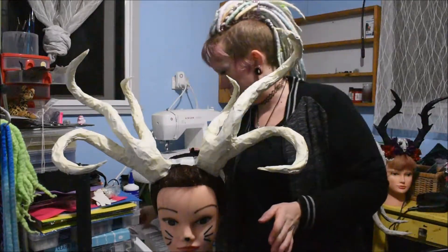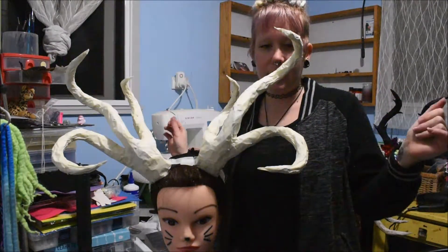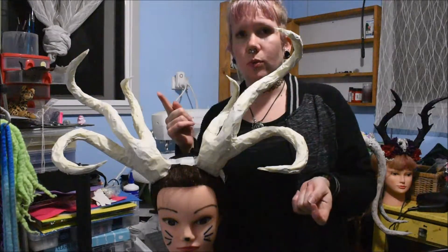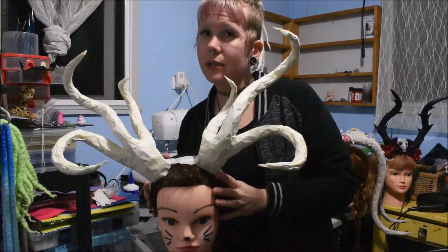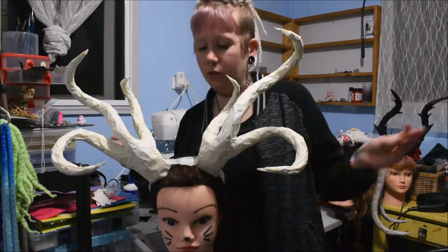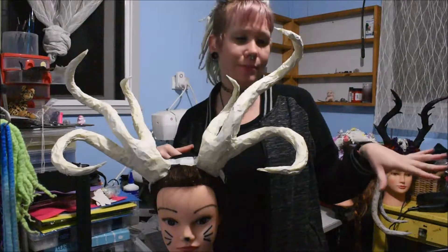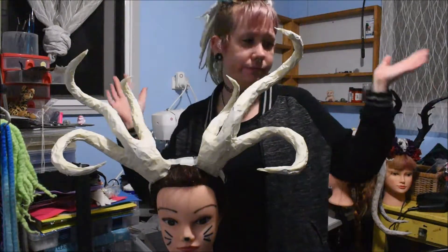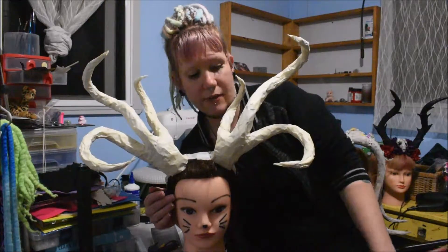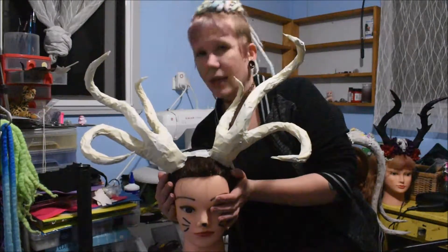What we need now is to cut up our plaster bandage into little squares and strips and get a bowl of water. It's also important to note at this point — you will want a floor cover if you have carpets or nice flooring. Just put down an old sheet or something you don't care about, an old towel, so that your ground is protected because this step does get messy. Wear stuff you don't care about, take off your jewelry. You can wear gloves if you want but I'm not going to worry about it. I have my bowl of water, I have my plaster bandage cut up, my floor is covered, I have no jewelry on, and I'm ready to get started.